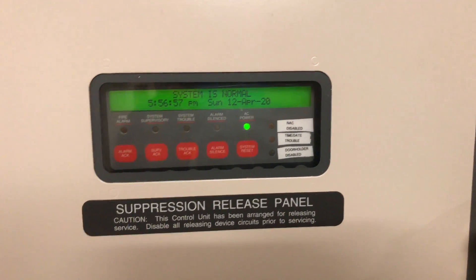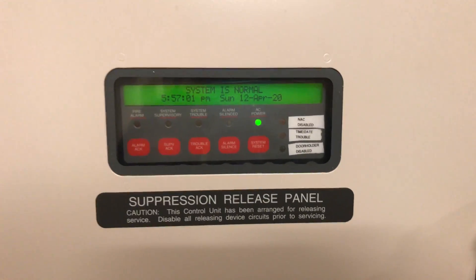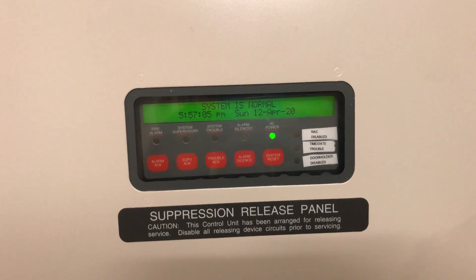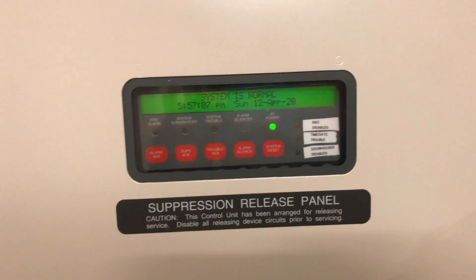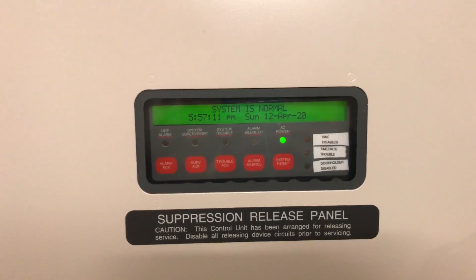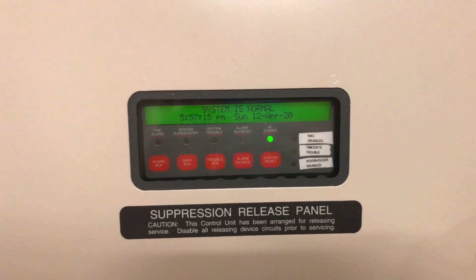Alright, hey guys, welcome again to Fire Alarms and Such. This is Simplex 4010 test 32. I'm back — this is kind of a cool test. Like I said in one of the posts on my channel, I've got some new devices that I've been holding in storage for a while and haven't made any videos with, so the next couple of videos are going to have a lot of new devices in them.